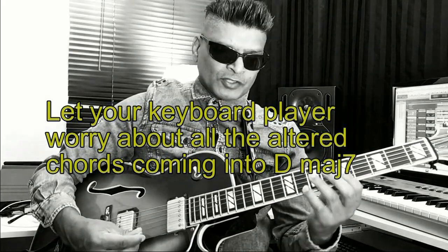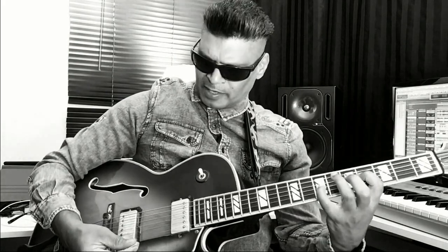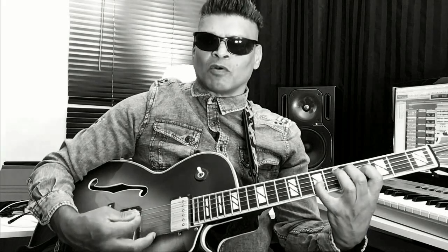And we're going to play it like this: first normal time, then double time, and then in triplets. I'm playing down first — alternate picking — or you can play up first, whichever is more comfortable for you.